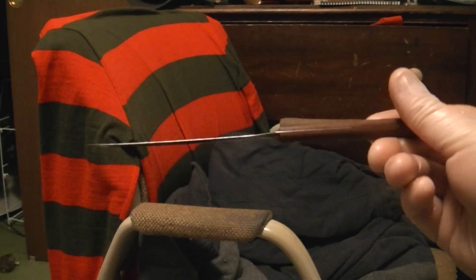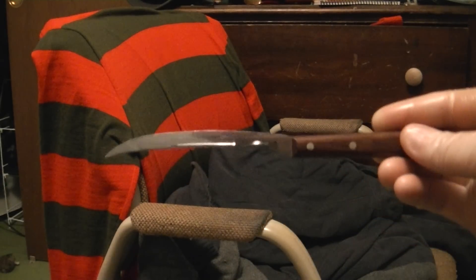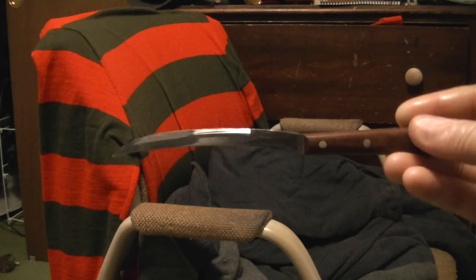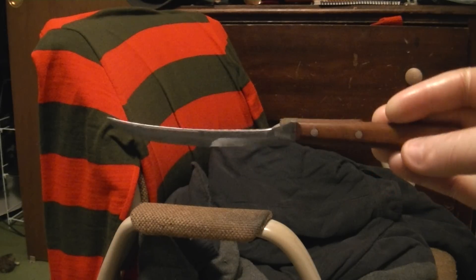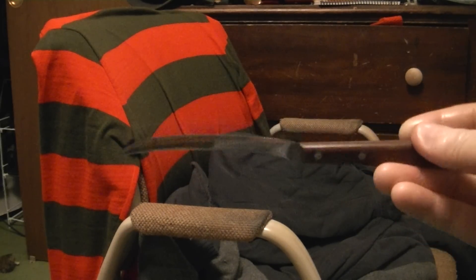This knife is over 20 years old and it's still in fantastic shape. So I just thought I'd show that off to you — I think you might find that interesting. So thanks for watching. Take care.